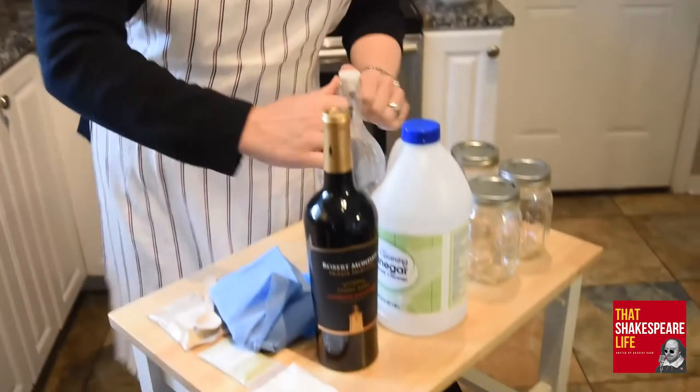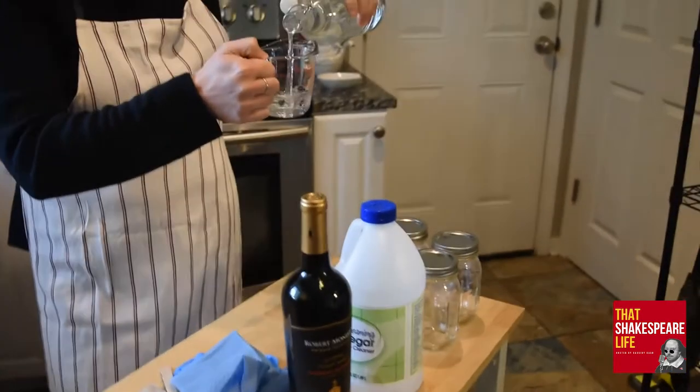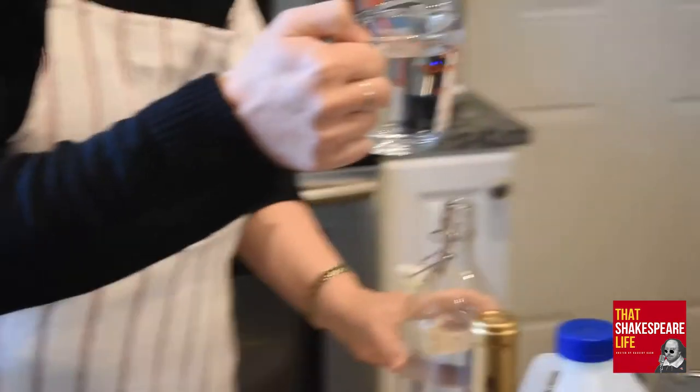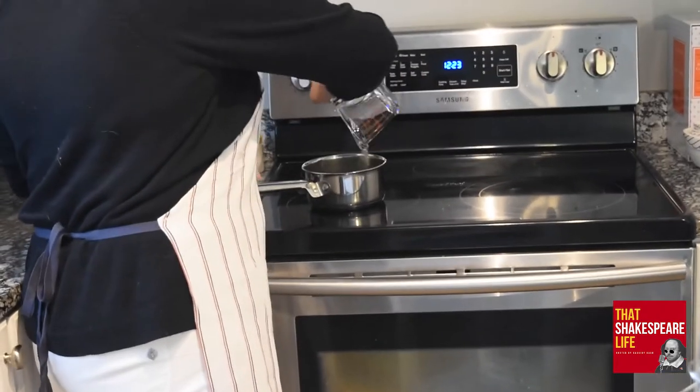I think I'm all set up here Lucas, but now tell me what to do with all these ingredients. The first thing you're going to do is take a cup of water, three quarters of a cup of vinegar, and three quarters of a cup of red wine and mix them together. It would be nice if they would all fit in a pint jar. All right, so start with a cup of water — and pour that into the pot. We'll just use the pot as a holding container for now.